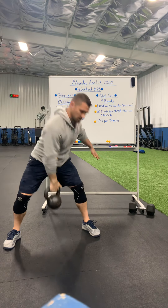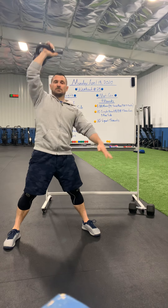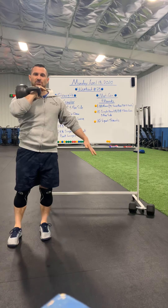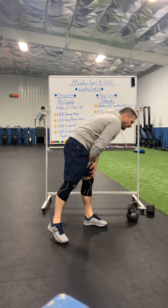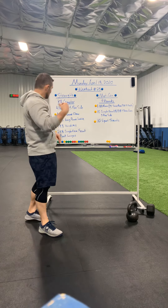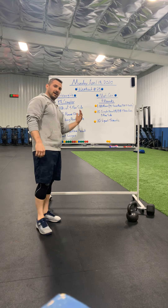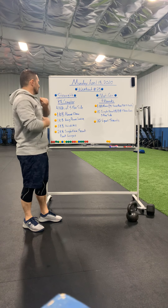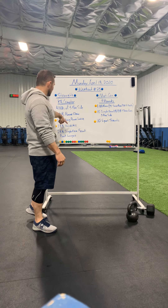Come all the way back up, drop it to the front rack position, and complete two front rack lunges. Go back to that wide stance: power clean, hang snatch, windmill, down, two front rack lunges. We're going to do five of those per side, and you're going to do it four times — five on this side, five on the other side, that's a round. Take about 30 to 45 seconds break and then hit another round; four rounds total.